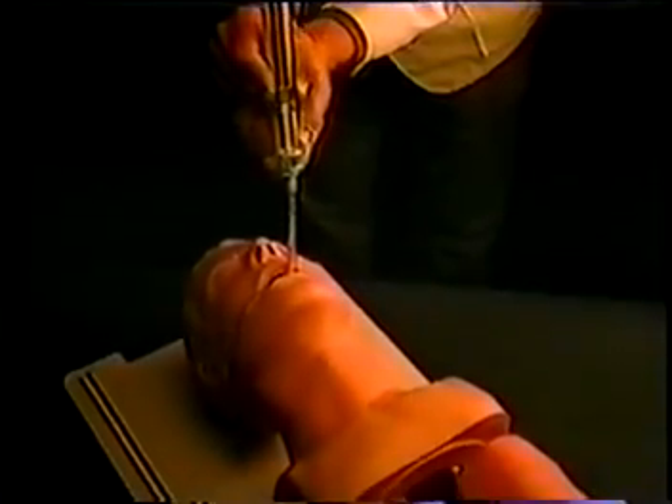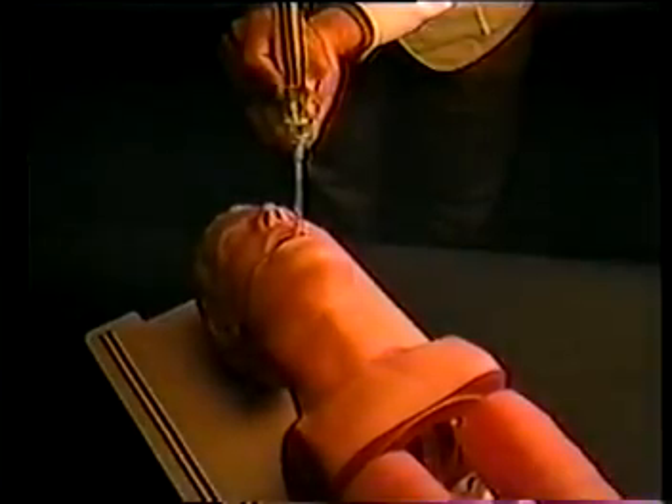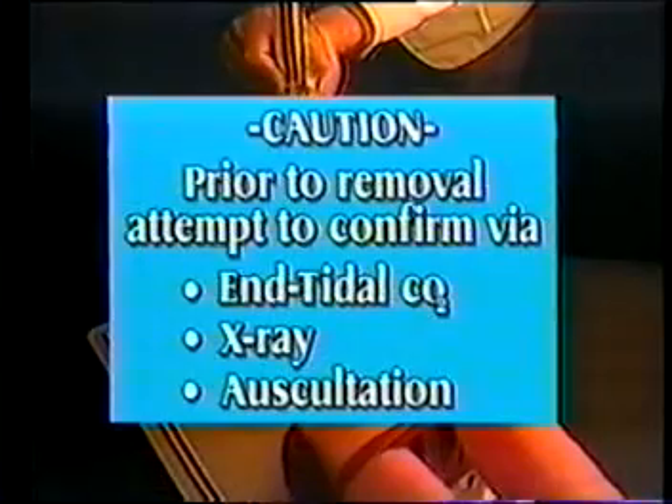Note that if no transillumination is noted as the wand is advanced, it is likely that the tube is in the esophagus. Should this occur, before removing the tube, attempt to confirm placement with conventional techniques such as end tidal CO2, x-ray, or auscultation.